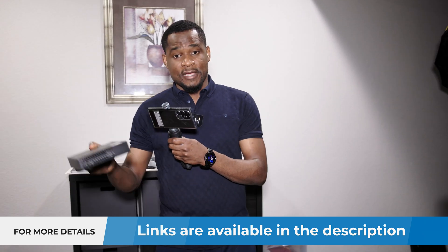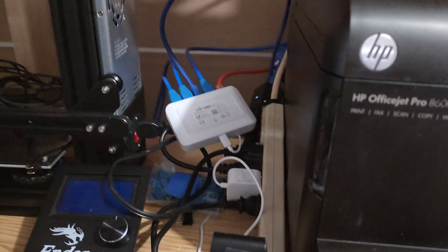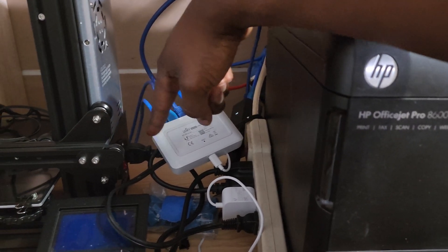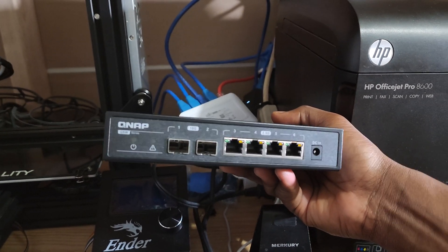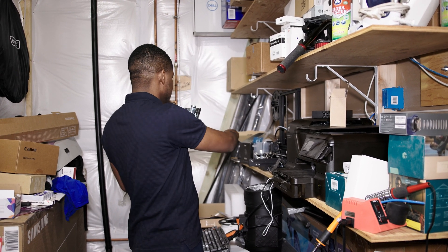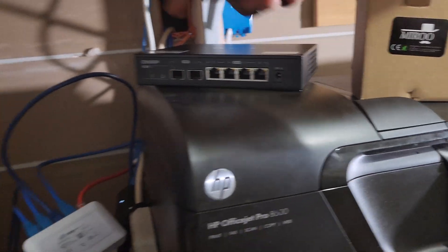So let me show you where I'm going to put this switch. This is my storage area in the house — don't judge me because it's very messy. There are a lot of things, all the boxes and everything. I have the USW Flex Mini here, which is where the cable from the USW 24 POE connects to, and then there's a cable going to my main desktop. What I want to do is replace this switch with the QNAP switch so I have 2.5 gig between the NAS, my desktop, and the switch.